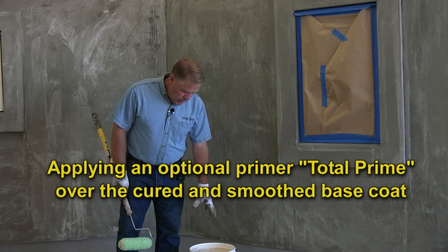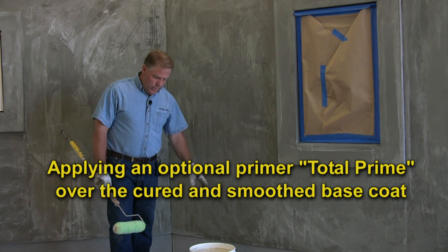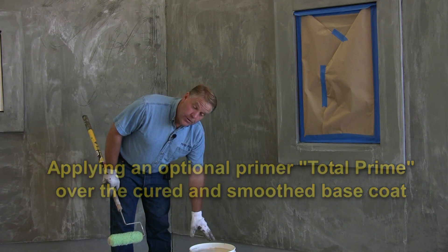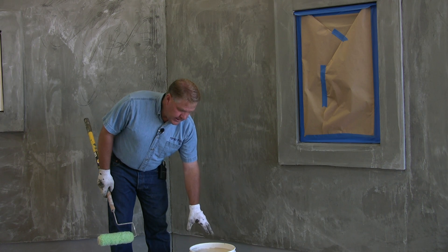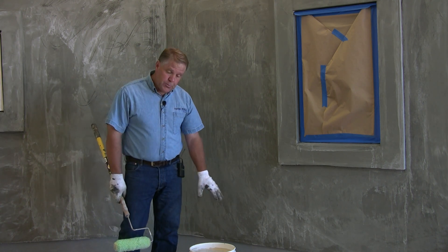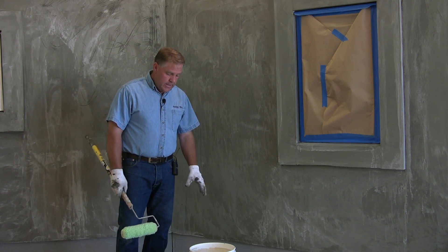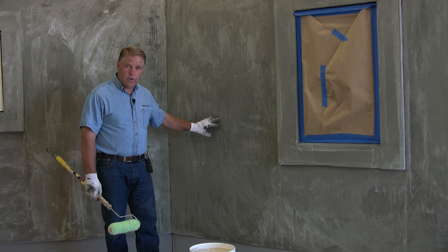This is the Total Prime product. What this is is a primer for the base coat on the wall. What we've done is we've taken and tinted the Total Prime to just a little bit lighter shade than our actual finish. This product will be spread on the wall — it seals the wall to receive the finish.